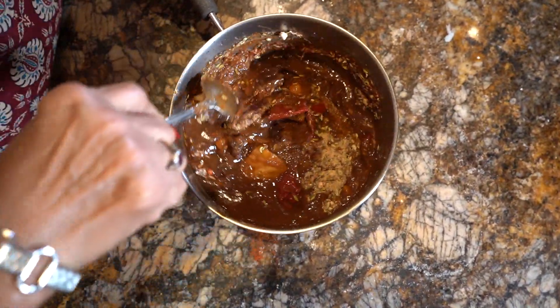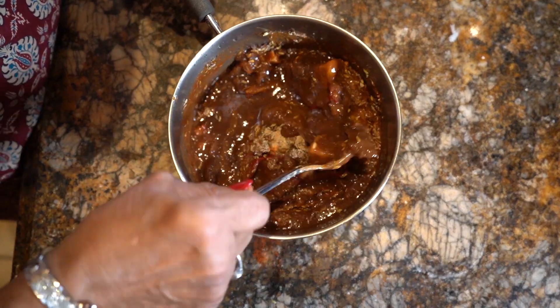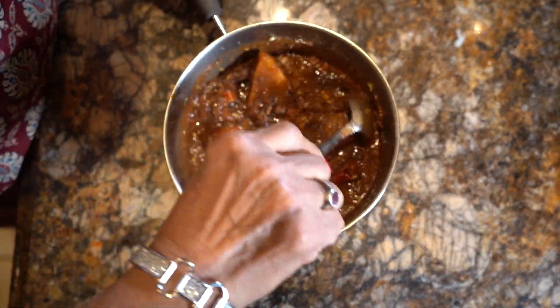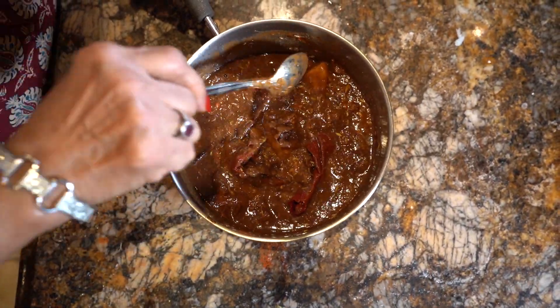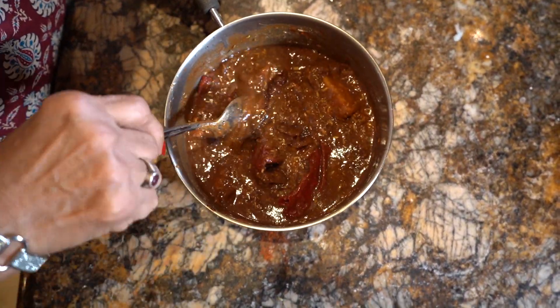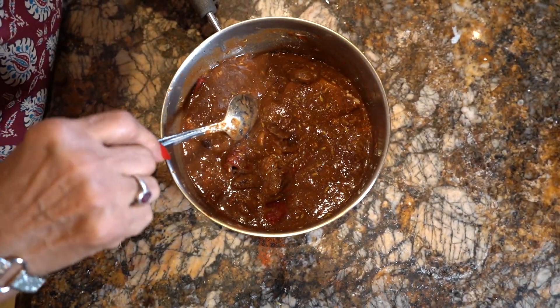If you don't use it all at once, you can freeze it. If you freeze it, the chutney will not go bad for 6 months. This chutney works for chaat masala, bhel, or chaat — it will be good.